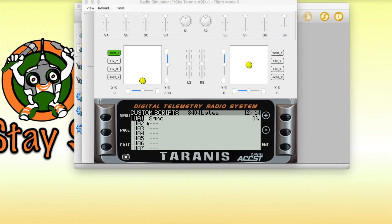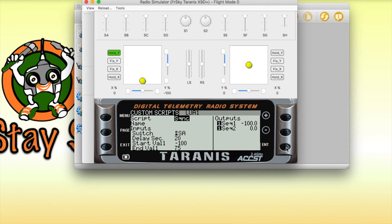Various parameters of the script can be edited and changed through the custom script's configuration screen — for example, the switch to use to start and stop the sequence, the delay or the length of the sequence, the initial value of a channel when the sequence begins, and the final value of the channel when the sequence ends.